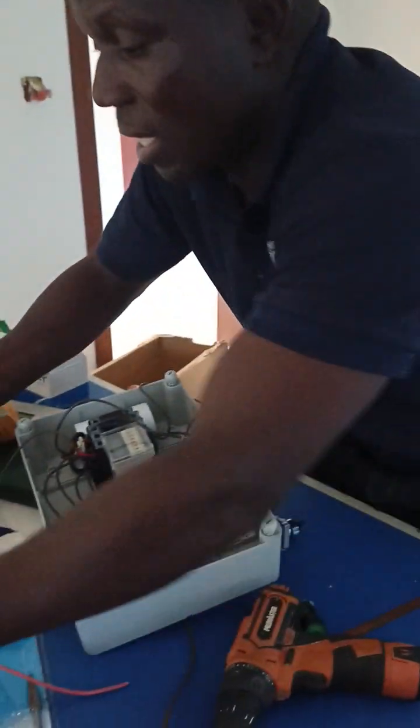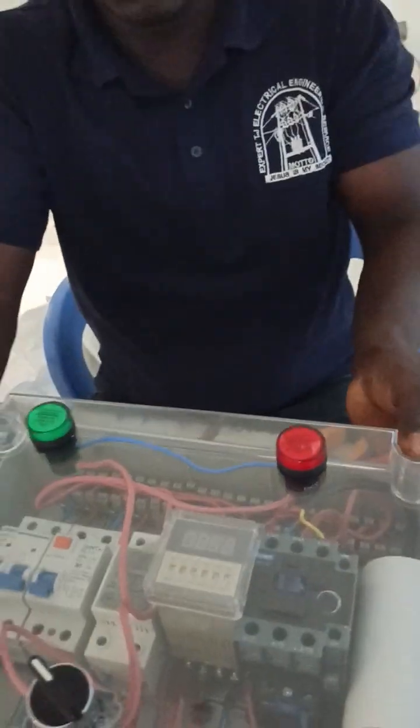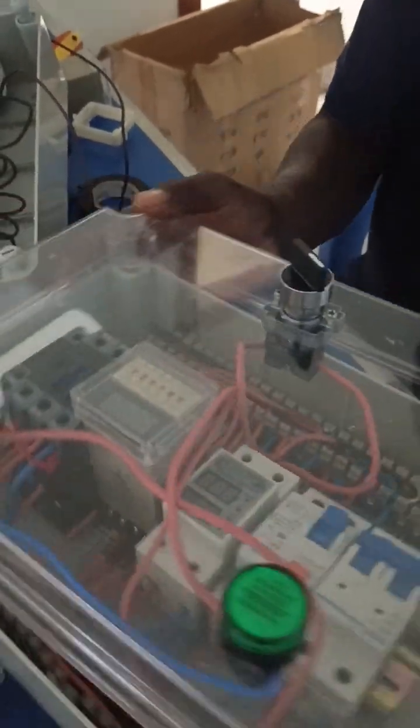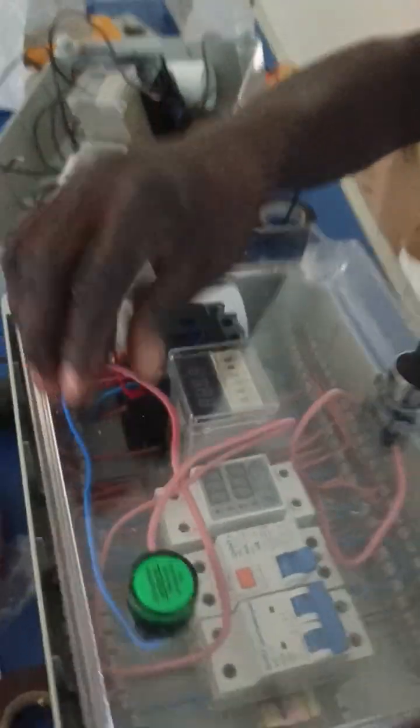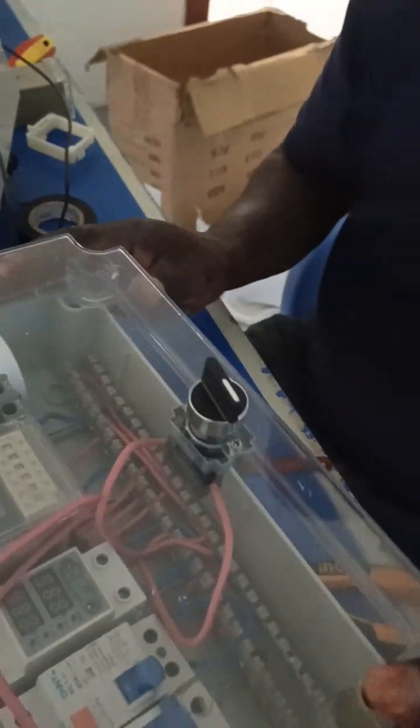We are building it up. We started this one, and I think we are done with this one. Have a look. This is the switch — it looks like this. These are the indicator lights. This is the switch. I think this is the timer. This is how it looks.